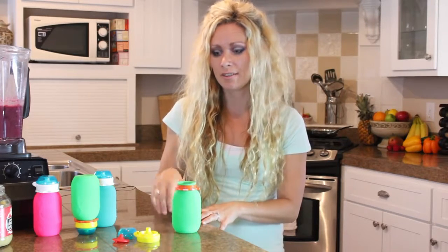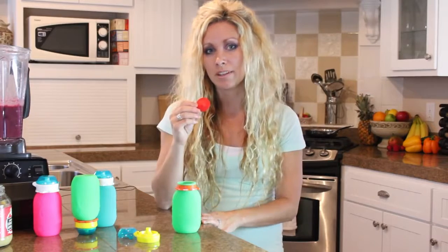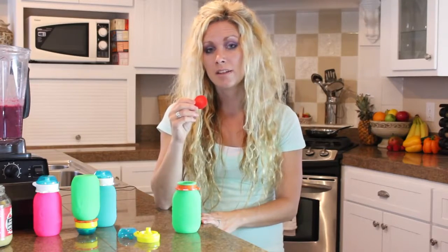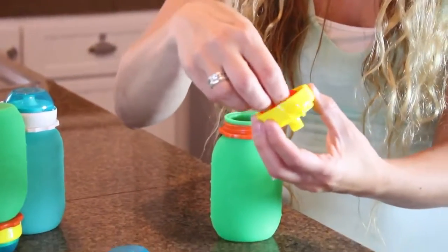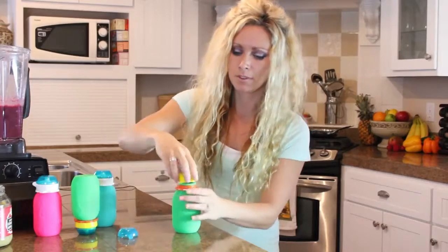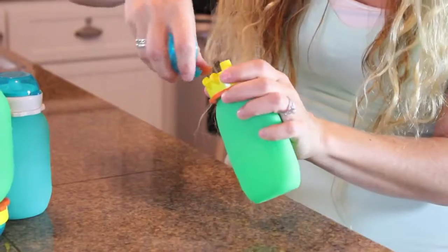Let's get started by putting the pieces together. We'll go ahead and take the no-spill insert, which is a great part of the product because it's what helps prevent spills. We'll place the no-spill insert inside the spout, through the spout to the collar, and attach the cap.